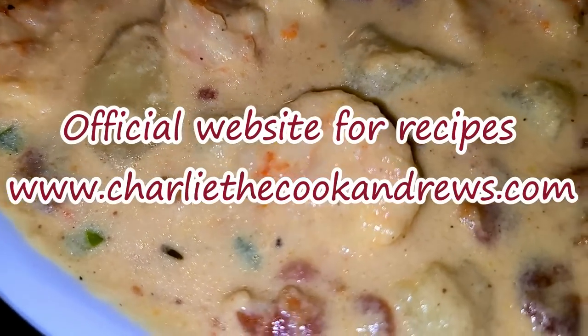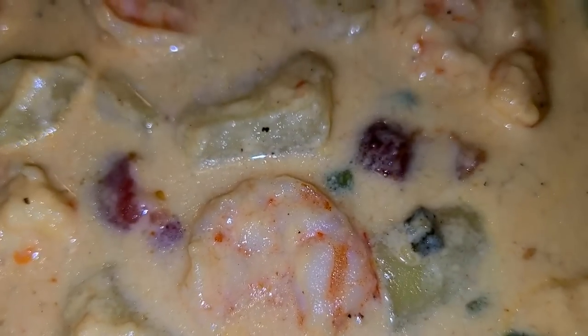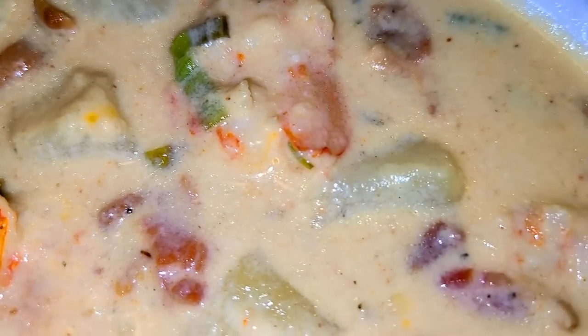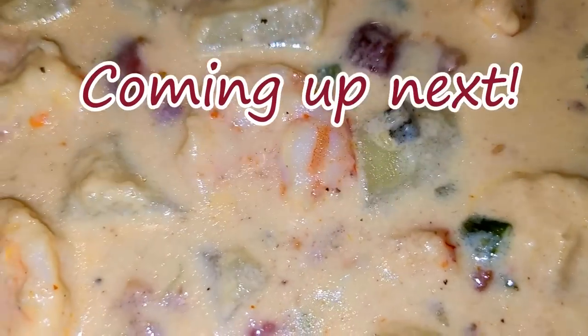You can also find me on Facebook, Instagram, and Twitter under the name Charlie the Cook Andrews. Stay tuned — Charlie's Taste Test is coming up next.